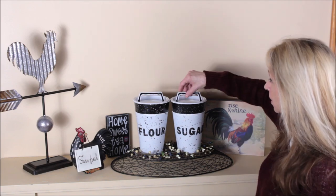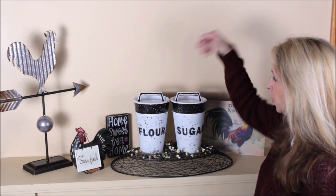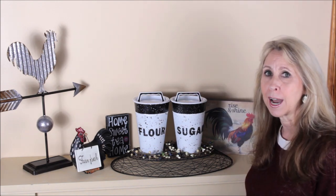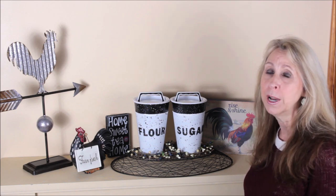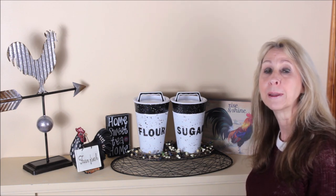You will never guess what this cover is made out of, so you'll have to watch the video to find out. And while you're at it, don't forget to click that subscribe button below so that you don't miss any of my upcoming videos.